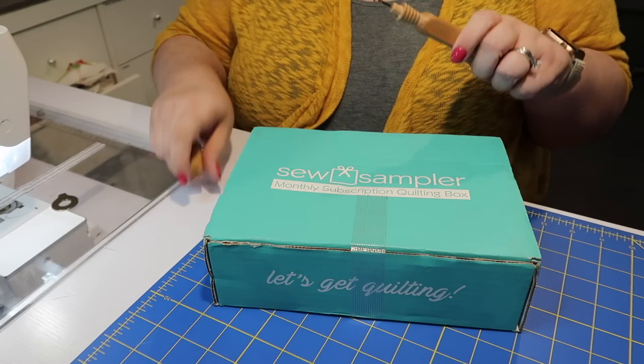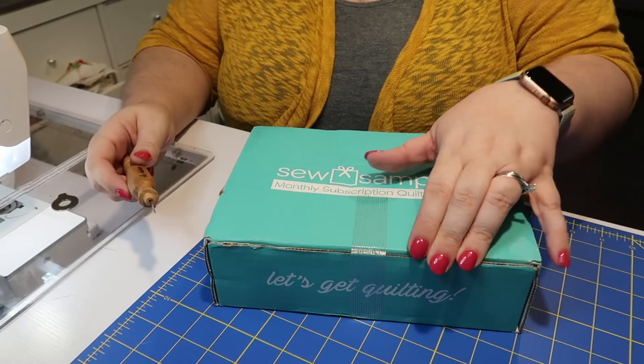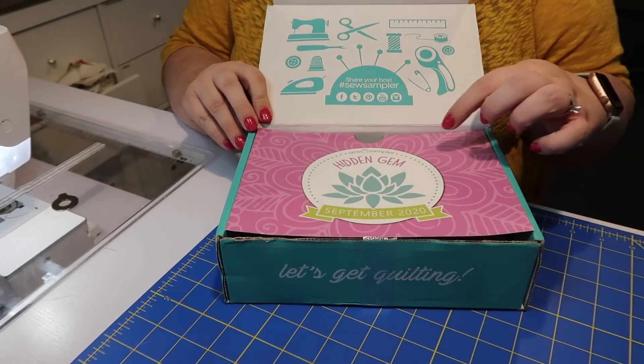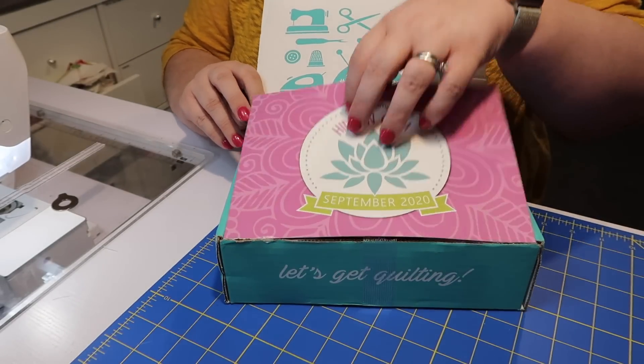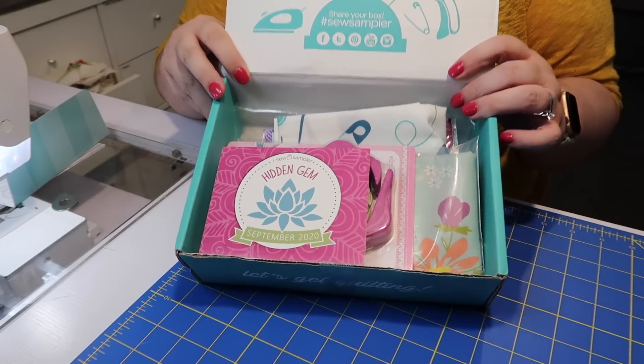Here's the box. The tape is still sealed so I'm just using my seam ripper to dive right in. This is the inside of the box. This month's theme is hidden gem. The back side of this card does have a 30% off coupon for Buy Annie's Notions and More, and it looks like this coupon is valid through November 20th. All right, here's all of our other goodies.